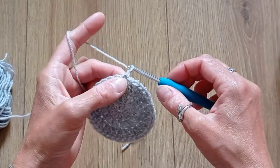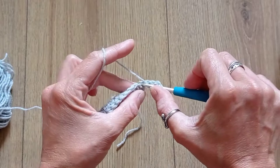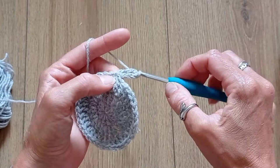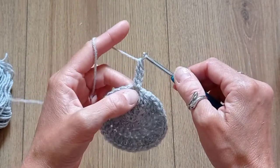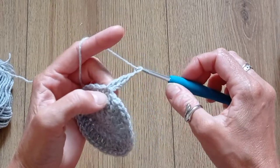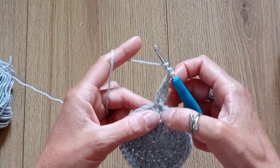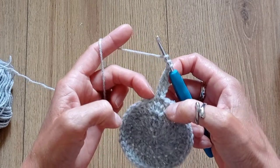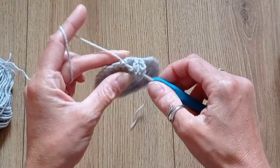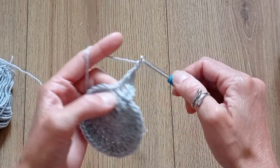Round 4: chain 3 and put a treble crochet into that same stitch. Chain 2, skip a stitch, then put a treble crochet, chain 1, treble crochet in the following stitch. You're going to create these V-shapes which are treble crochet, chain 1, treble crochet, and in between you're going to do 2 chains to separate them.